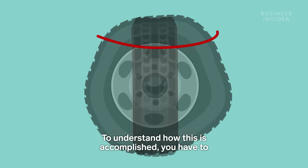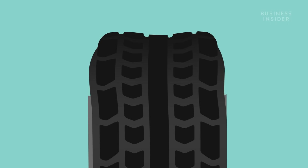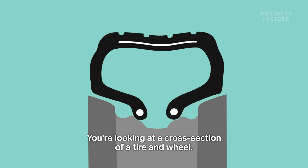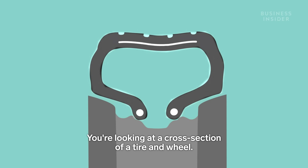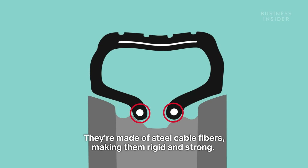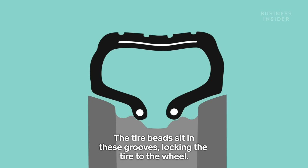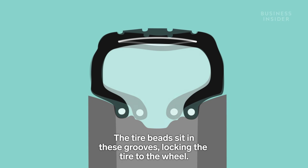To understand how this is accomplished, you have to understand how tires and wheels stay together. You're looking at a cross section of a tire and wheel. These are tire beads — they're made of steel cable fibers, making them rigid and strong. Each wheel has little grooves, or pockets, and the tire beads sit in these grooves, locking the tire to the wheel.